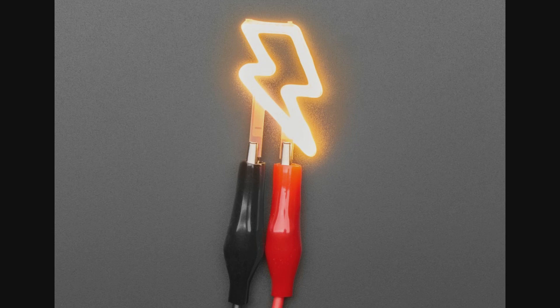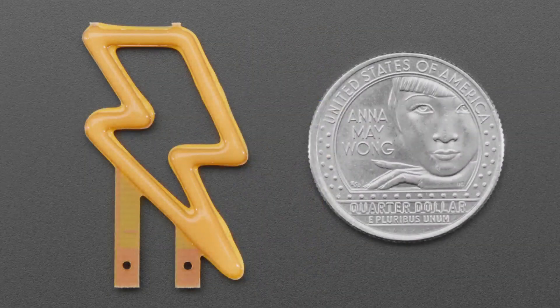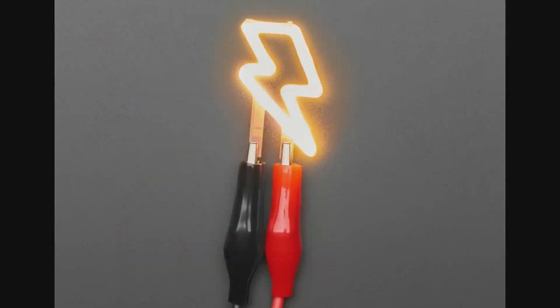We have another cute custom COB — chip-on-board LED. This one has a little lightning bolt chip. It's basically a 3-volt LED, but it draws about 60 to 80 milliamps — it's in the specs. You can PWM it like an LED. It's used for novelty bulbs, but there are probably other fun projects you could use this for.